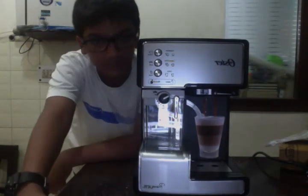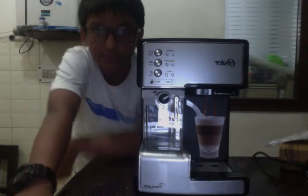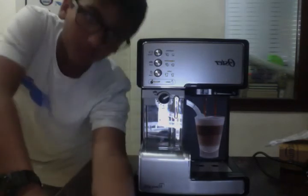Write down in the comments below what you thought about the tech specs. See you later — this is The Tech Check, signing out. Wait for my next video.